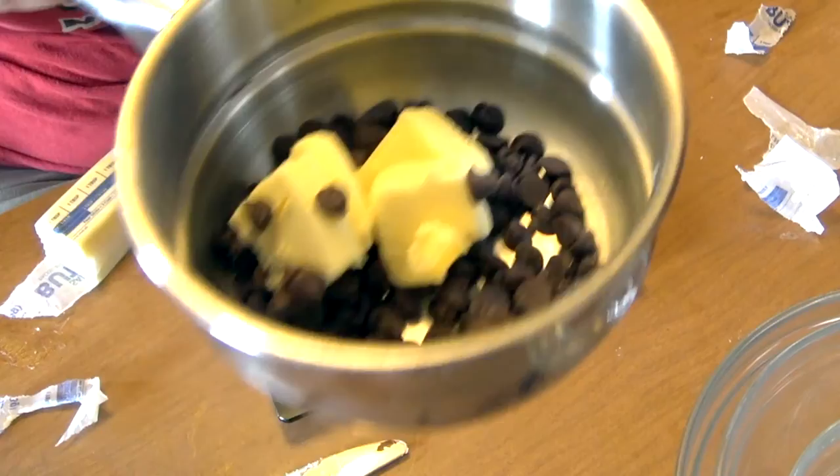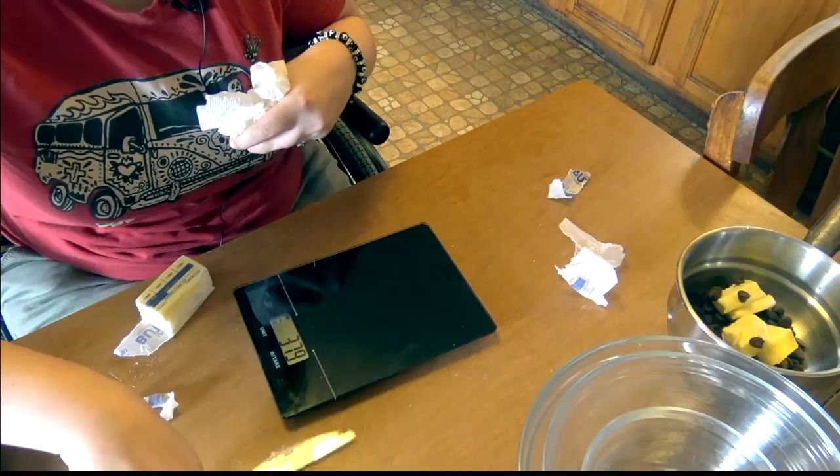We have our butter and our chocolate all done. I'm going to do the same thing with the rest of the ingredients and then I will show you the process.